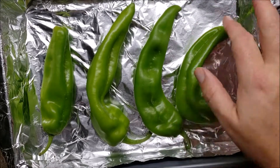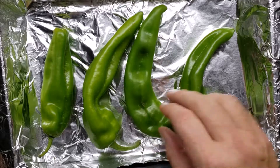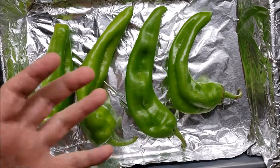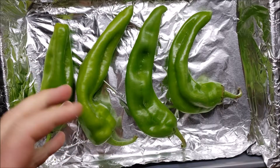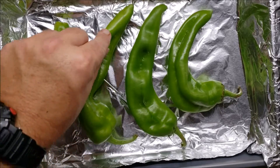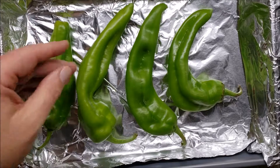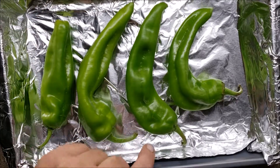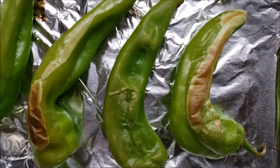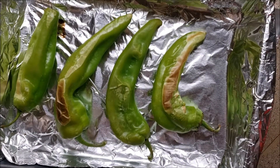The skin will start to bubble and char. We'll pull them out, flip them, do the same to the other side, then take them out and put them in a storage container with a lid snapped on real tight. As they cool, all that moisture is going to cause the exterior skin to peel away, making it really easy to clean them up.